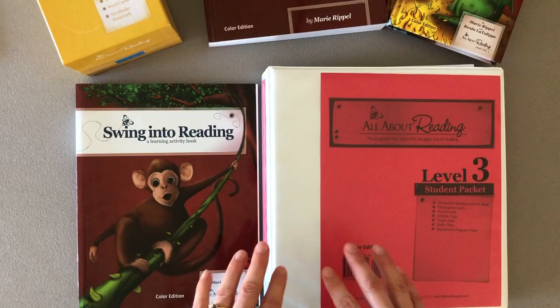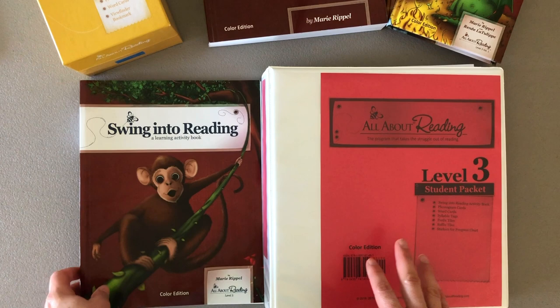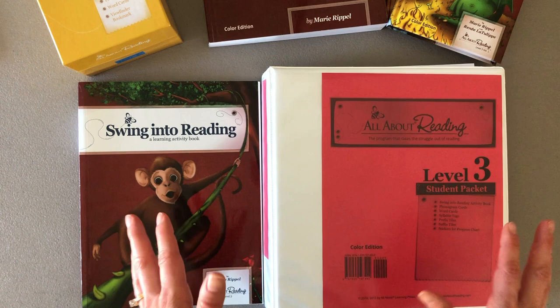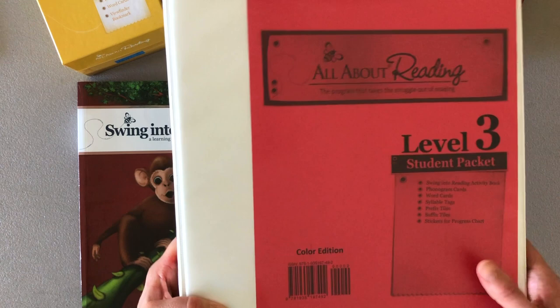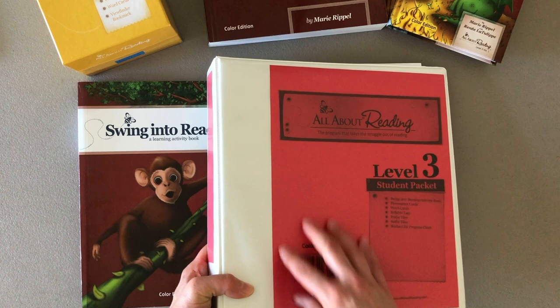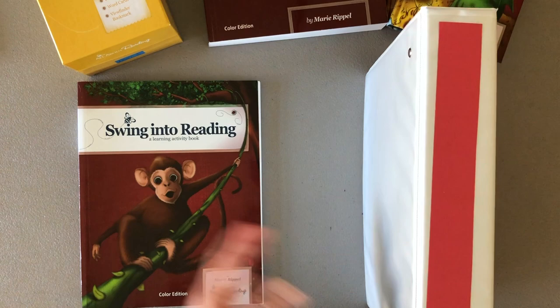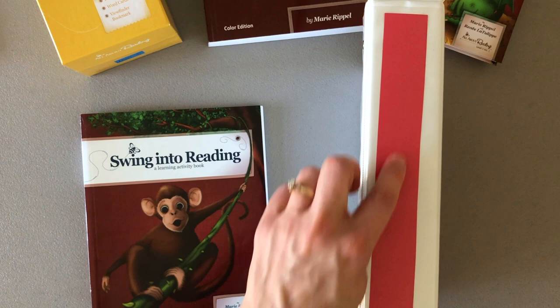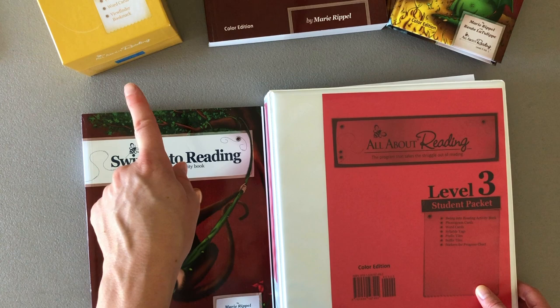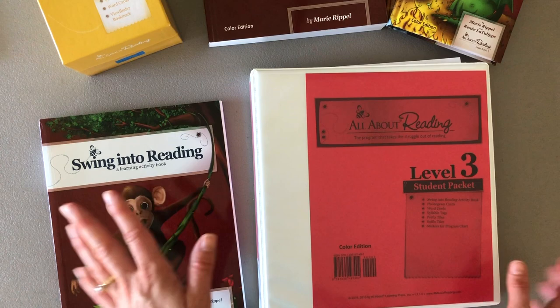Level 1 is blue, so I used a blue binder. Level 2 is green and I had a green binder. But when it came to Level 3 which is red, and Level 4 which is purple, I didn't have a red or purple binder. So I used white binders I already had. I took the front cover of the student packet — you don't need it — and put it in the front of the binder, then took some red construction paper and put it on the side so I can easily see on the shelf that this is Level 3.